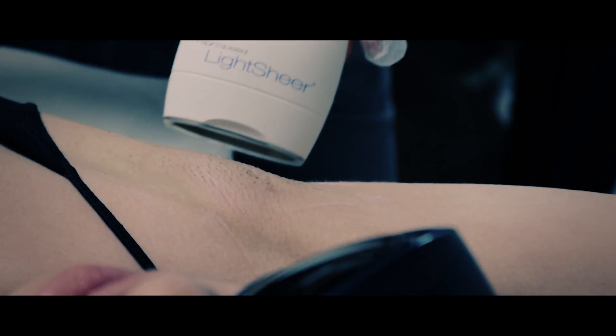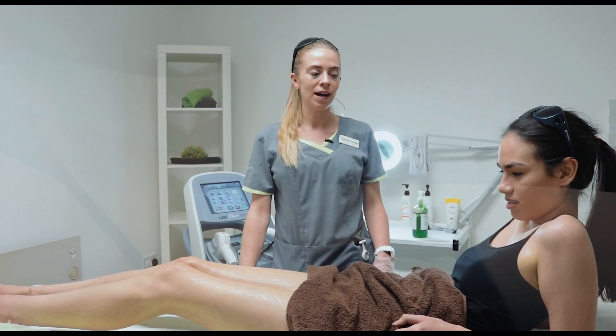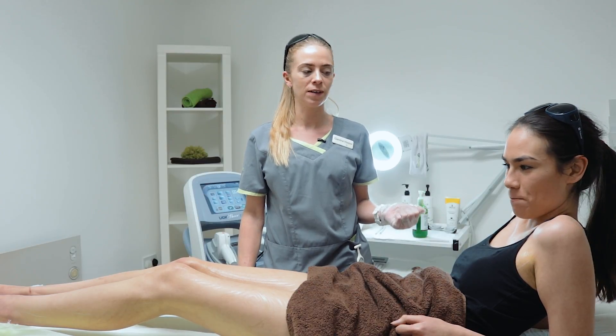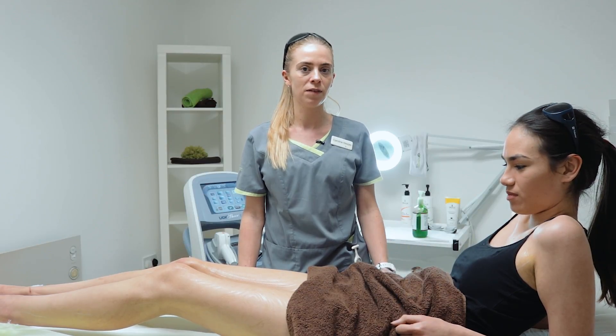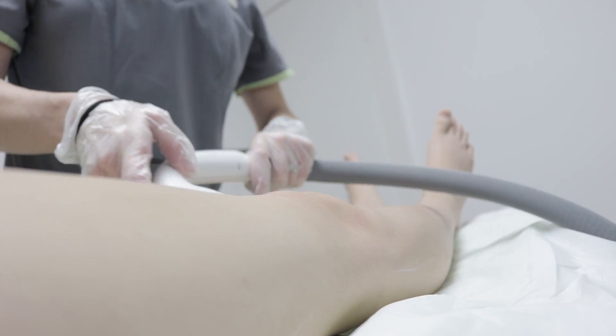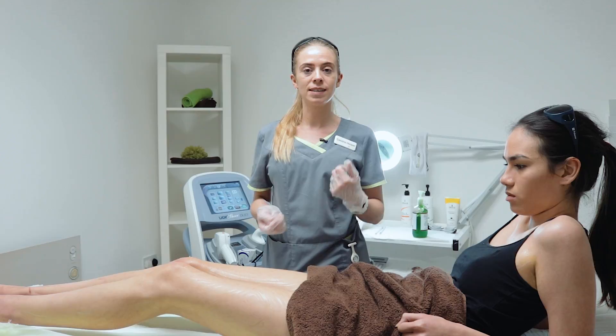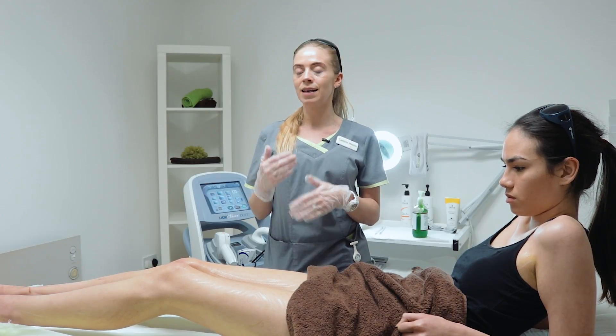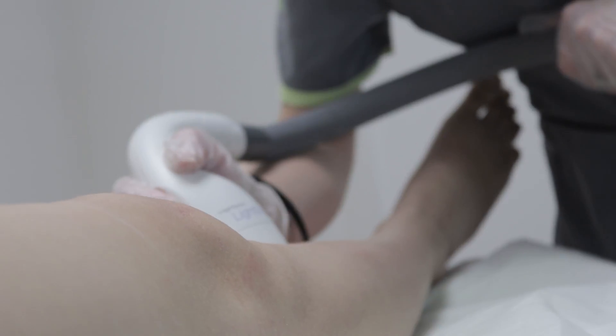We've just finished Mei Ling's treatment. We had a really nice response on the underarm — some good redness coming up to the surface and a really strong smell of the hair burning again. We treated the upper leg on a slightly more aggressive setting than the lower leg because the hair was finer, and it responded well.